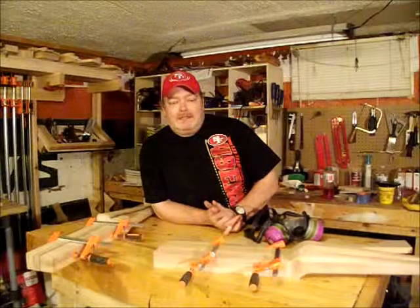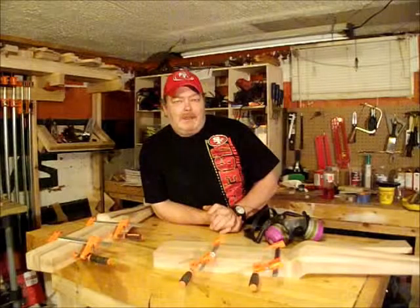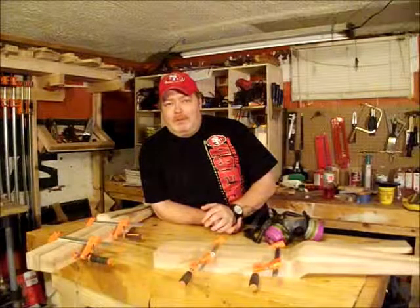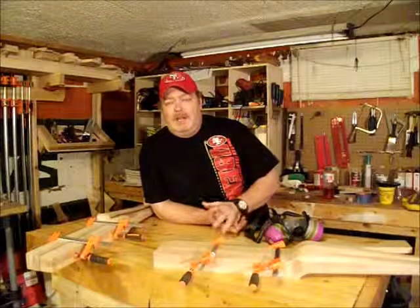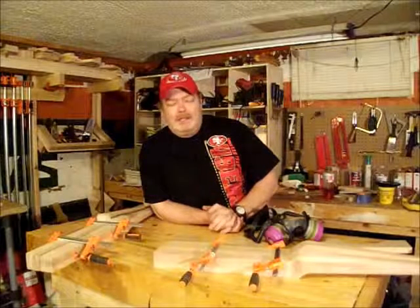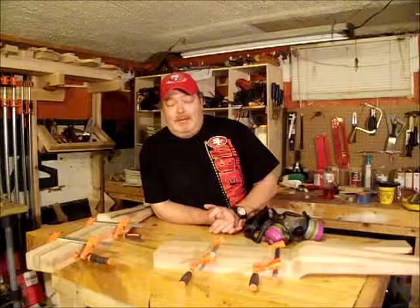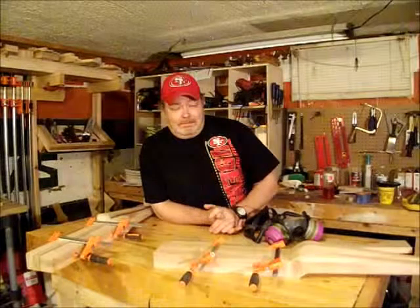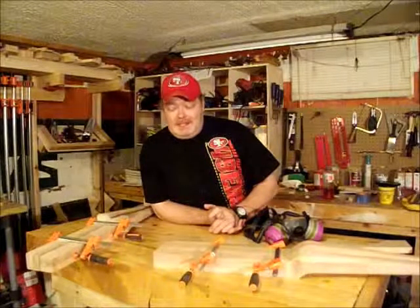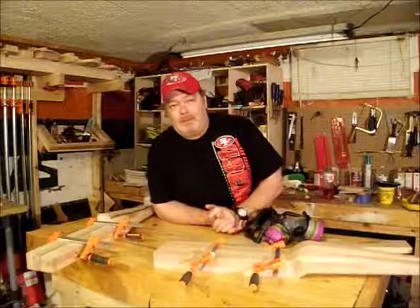If you have any comments, criticisms, or suggestions, feel free to leave them down in the YouTube comments, or join me over on my Facebook page at Brian's Workshop. And as always, if you feel like throwing a buck or two my way, there's a link down in the description to the PayPal address — even if it's just a dollar or two, that'll help, because I don't do this for a living and this promises to be a very expensive project, especially if I make any mistakes. I'll probably see you here in a week or two. Thanks for watching.